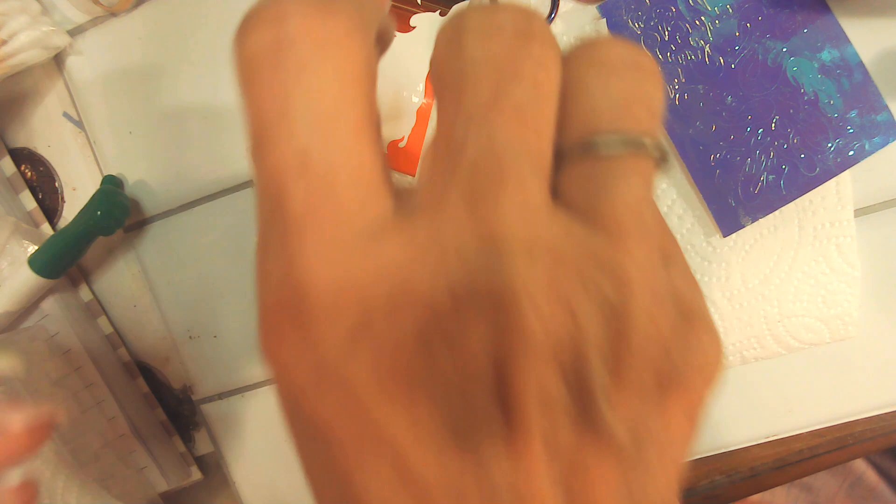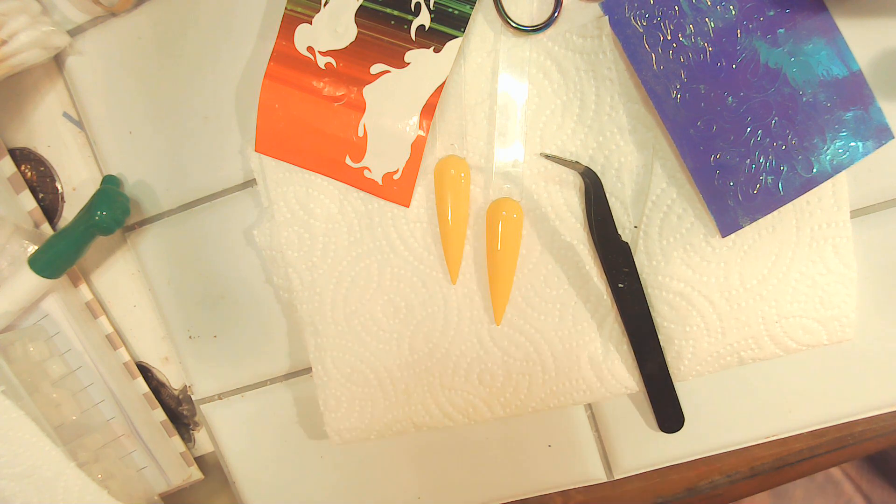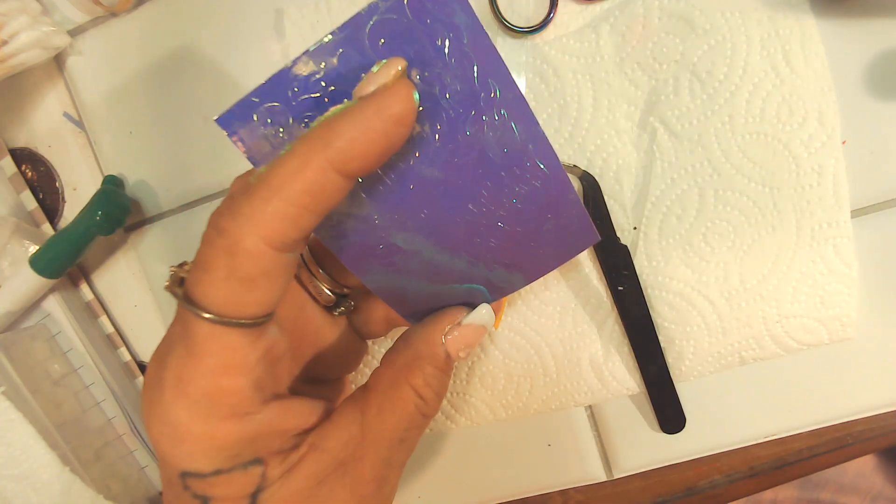Oh no, maybe I need to put it in there some more — yeah, it looks like it does. I think this lamp here has about had it and it's time to pull out one of my other ones. Okay, I'm going to throw that lamp away, I'm getting rid of it. Alright, let's try these.